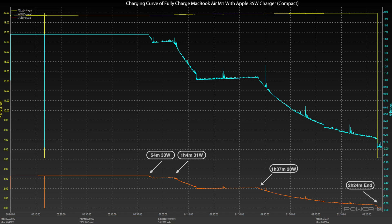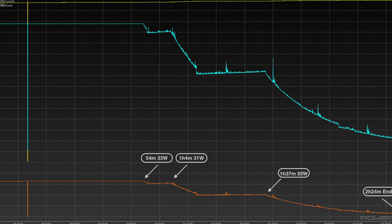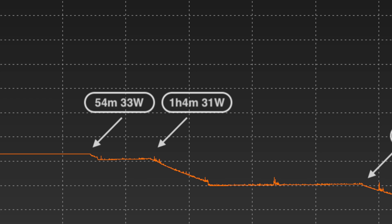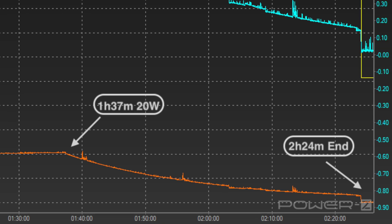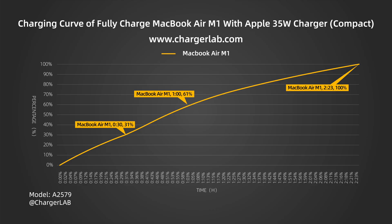Since the M2 MacBook Air is still unavailable, we used this charger to charge the M1 MacBook Air fully. The charging process is roughly divided into four parts, with a maximum power of 32.93W. It takes two hours and 24 minutes to charge fully. We also found it can reach 31% in half an hour and 61% in one hour.